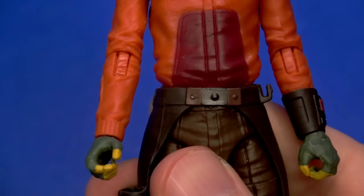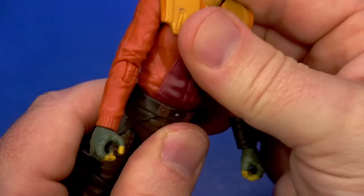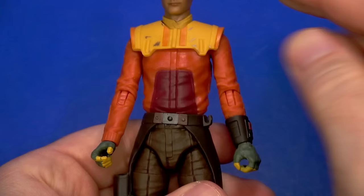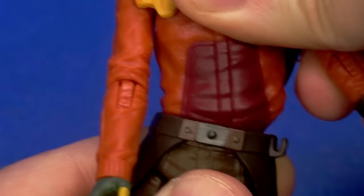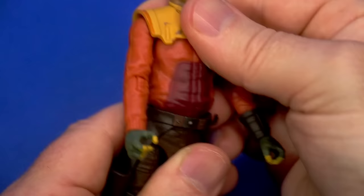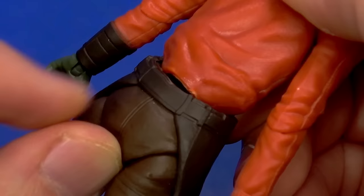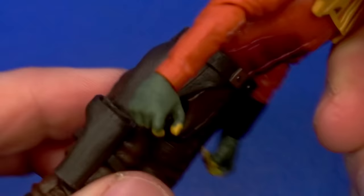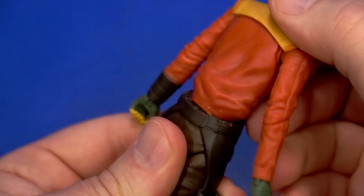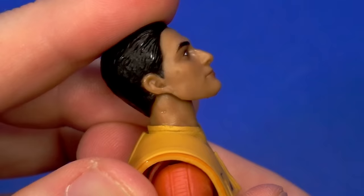The articulation at the waist threw me off — out of the package it was shifted over to the side and I couldn't get him to straighten out. Then I realized you do have some back and forth with it. It's not a super amount — just enough to drive you nuts if you're trying to line up the front of the shirt to the fly. You also have some tilt, which rocks like a boat. If you go too far forward, the torso gets stuck up on the crotch piece — you just shift forward a little bit and put it back down.